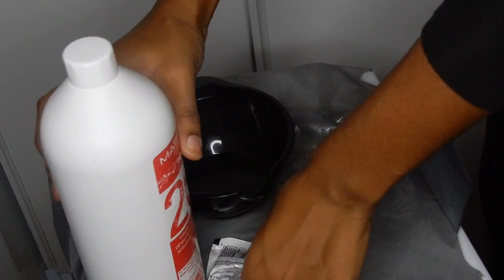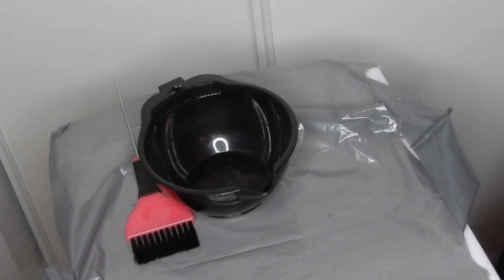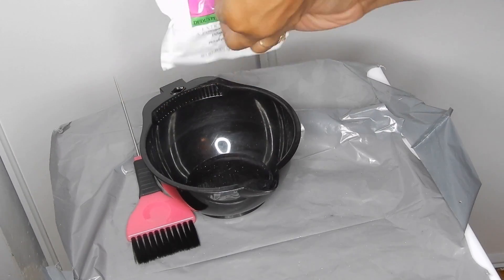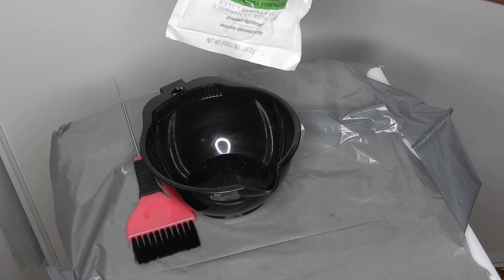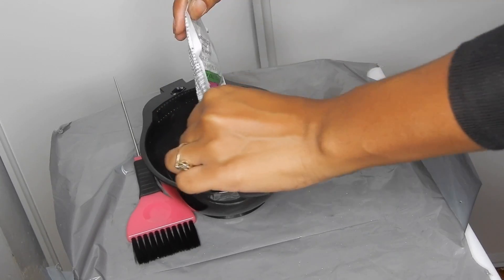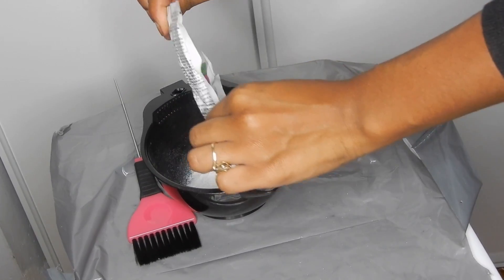I use 20 volume developer. Also, if you don't want to mess up anything around you, get a plastic sheet and spread it on your surface. I'm just pouring a little package of bleach because it's a lace frontal — you don't really need that much. I'm eyeballing it and pouring it into the bowl, then adding my developer.